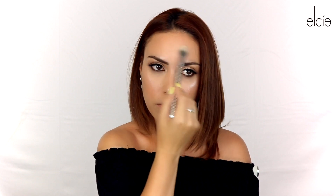Once we're done with that, we want to get a little bit more highlight, so I'm going to be using the Ofra Cosmetics Rodeo Drive Highlighter. We're going to add that where we want to be highlighted. We're going to add a little bit on our cupid's bow, a little bit on our nose, and a little bit on our forehead.